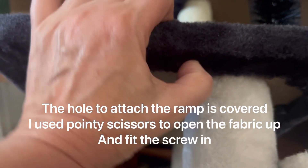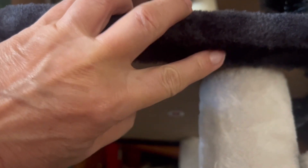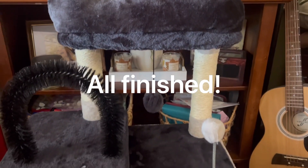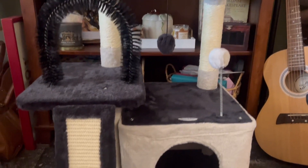The hole where the screw attaches the ramp is covered by fabric, so I just used some scissors. This cat tree may be small in size but it is definitely big in features.